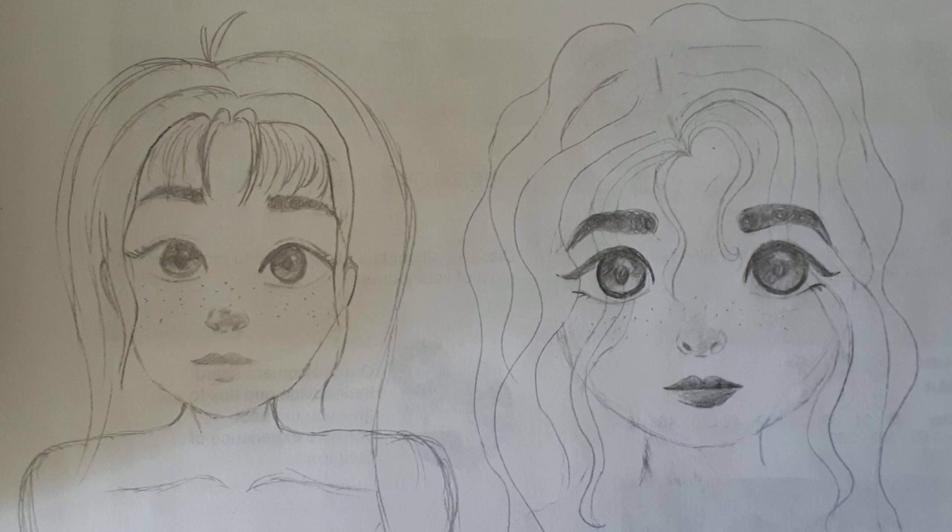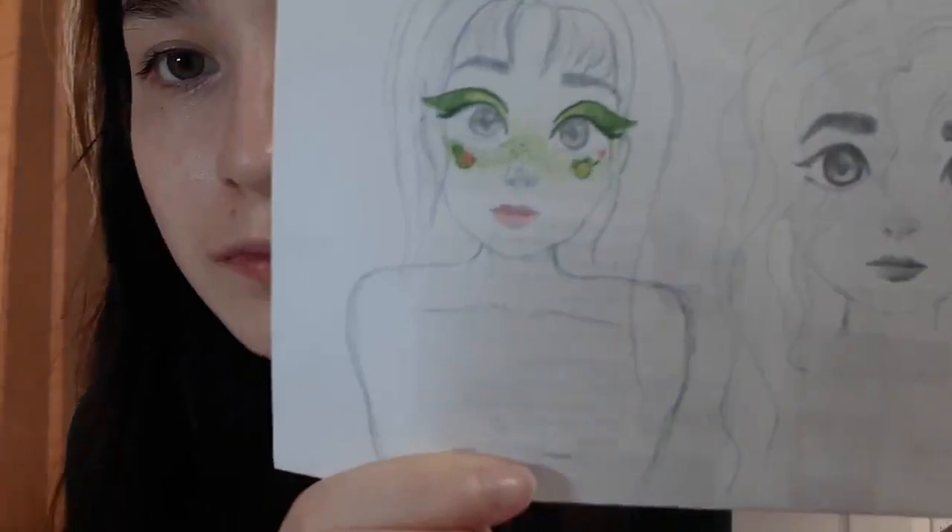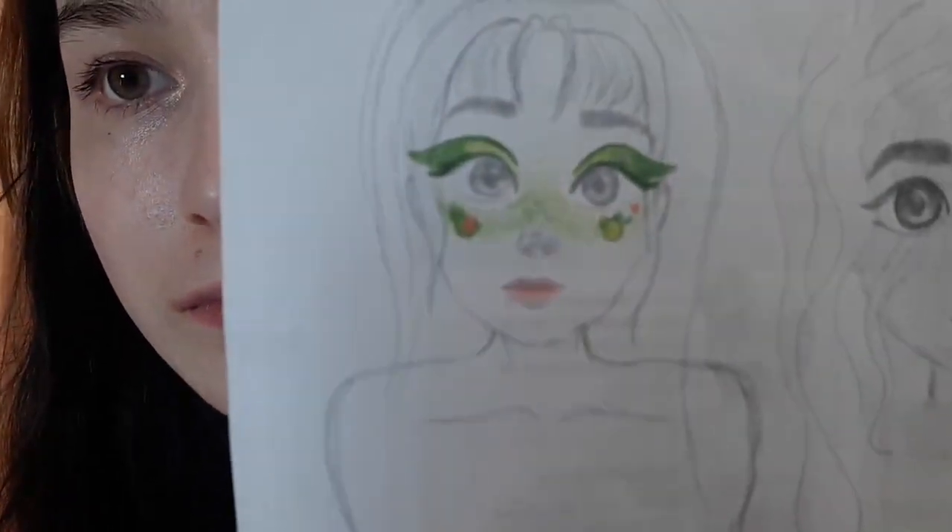So to map out the idea, I drew two faces in case I messed up the first one. But in the end, I managed to get a cute result first try, and that's what I'm going for. Accompanied by my frog friend.